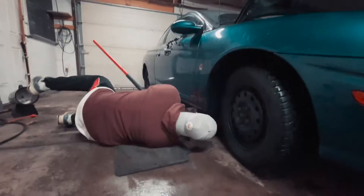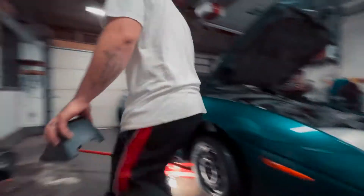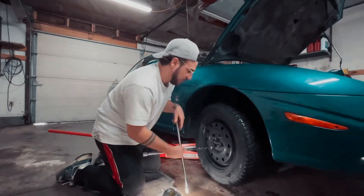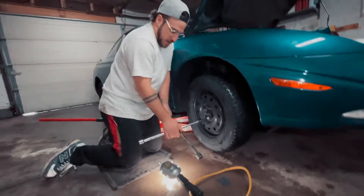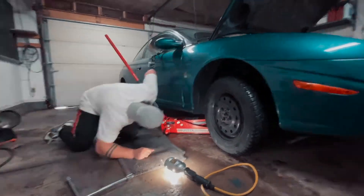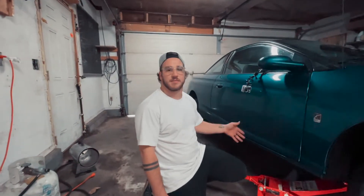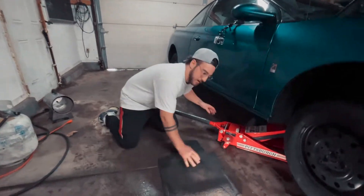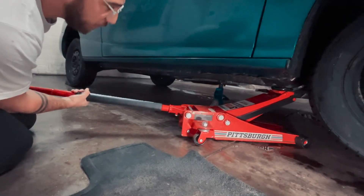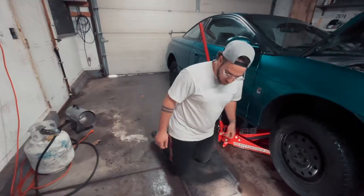You're going to want to find your jack points on the car — you can look at your owner's manual or find the most solid piece of metal on it. I always recommend putting a jack stand under because it is very important to make sure you have some kind of safety mechanism holding the car. Put your jack underneath the frame and slowly drop that jack down. Once it's set on the jack stand, you can stop the jack. I like to keep that jack under there as well.